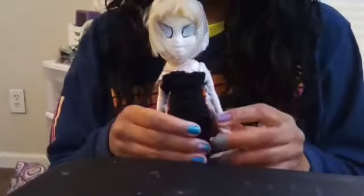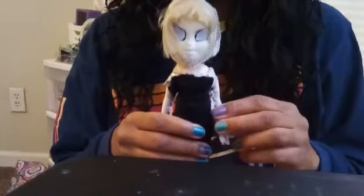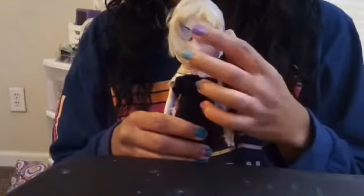This is Gwen's Spider-Man that I made out of an old Bratz Chloe doll. I painted her face with acrylic paint, made her a hood out of an old netted pouch, her outfit is made out of fabric, and she's wearing some Bratz shoes.